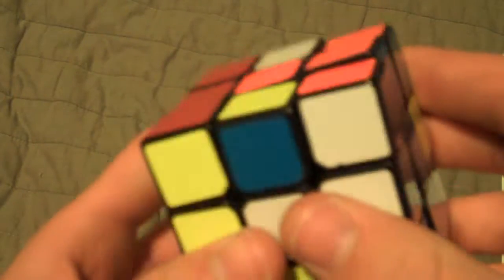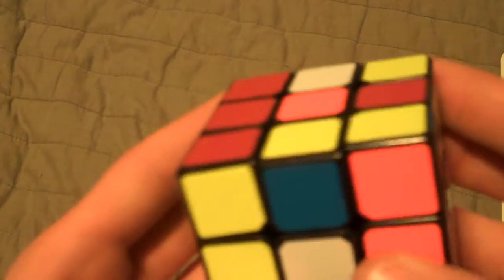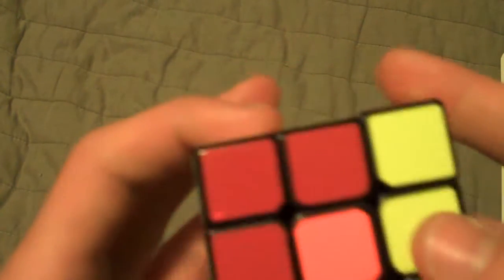Not a great middle edge — too bad it isn't there, but I'll solve it. And that leaves us with all edges oriented and a three-cycle.